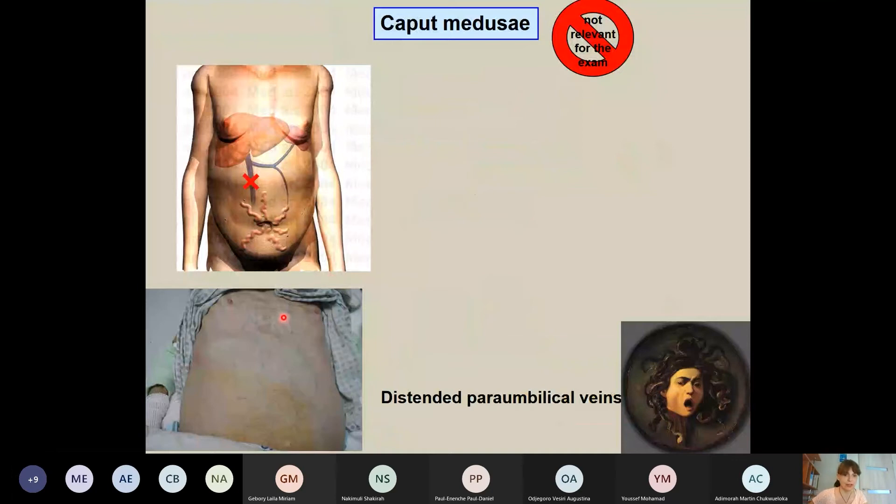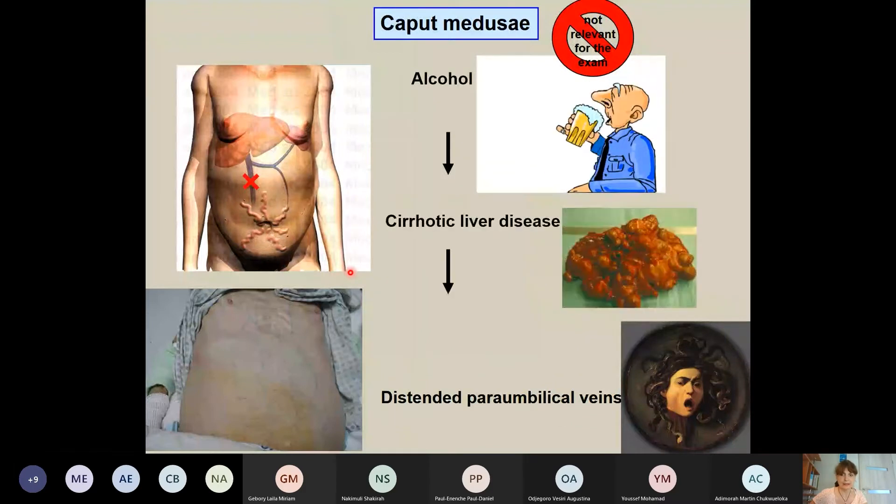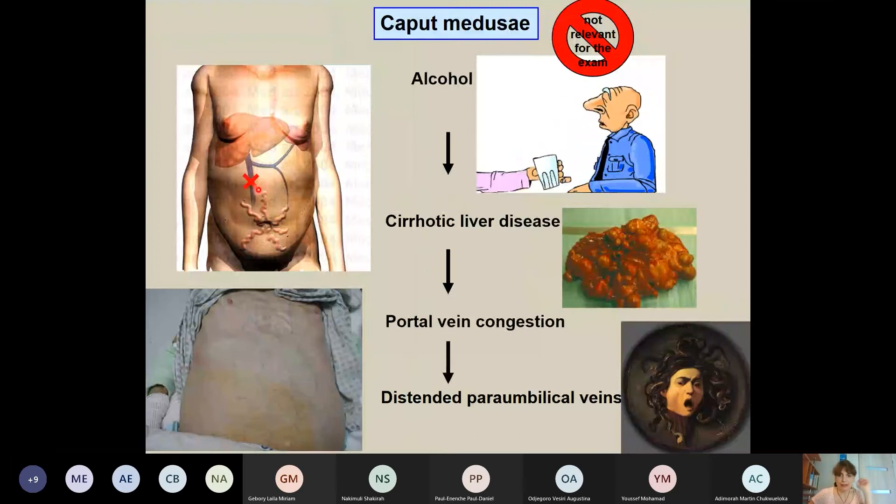A condition called caput medusae occurs when these paraumbilical veins are dilated. This happens in alcoholics with cirrhotic liver disease: blood cannot pass through the cirrhotic liver, causing portal vein congestion, and blood tries to escape via the paraumbilical veins, causing their visible dilation. This is an important sign for the diagnosis of cirrhotic liver disease.